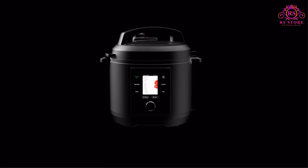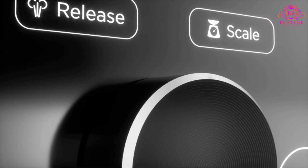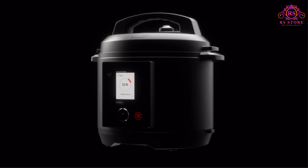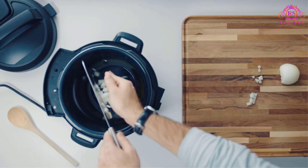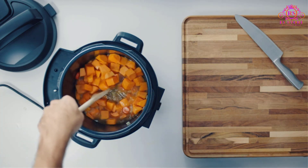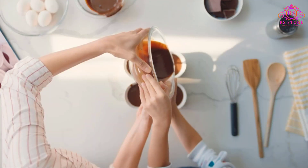One of the standout features of this pressure cooker is its built-in scale, which allows you to easily measure ingredients by weight, eliminating the need for measuring cups and simplifying both prep and cleanup. With four integrated smart sensors, you can accurately measure ingredients and determine the exact amount of liquid needed for perfect results.